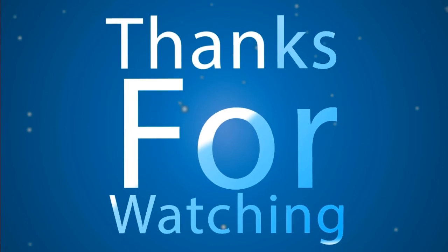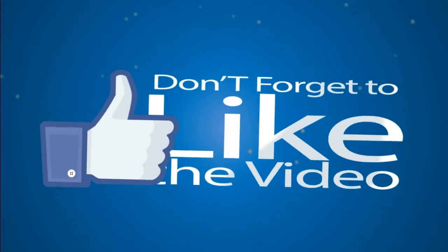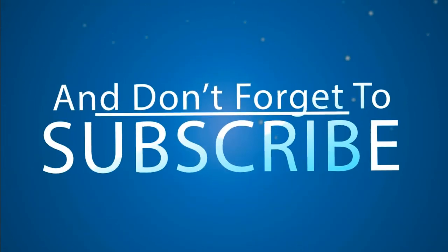Thanks for watching. Don't forget to like the video and subscribe.